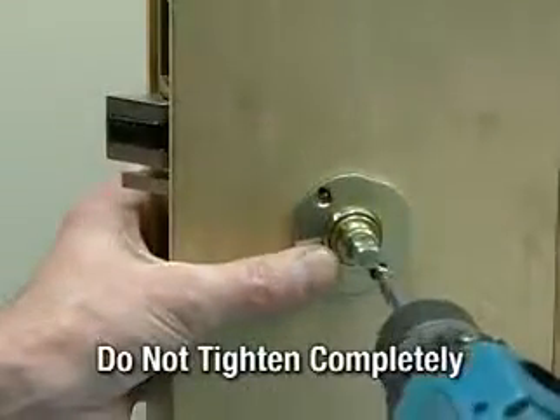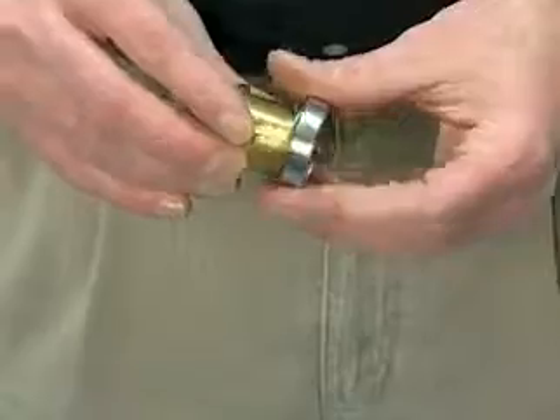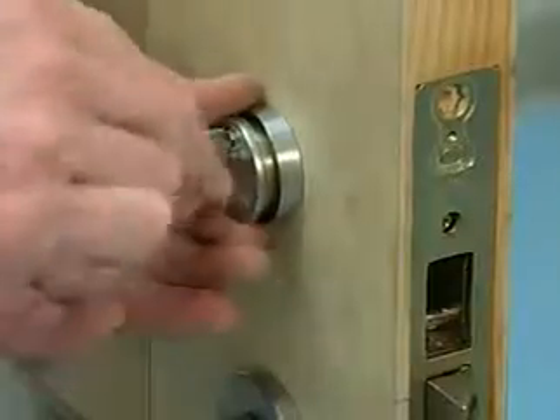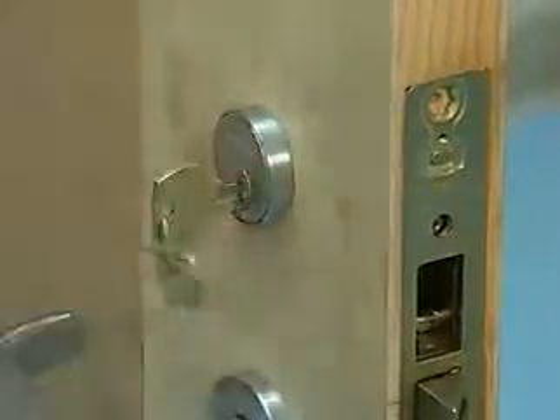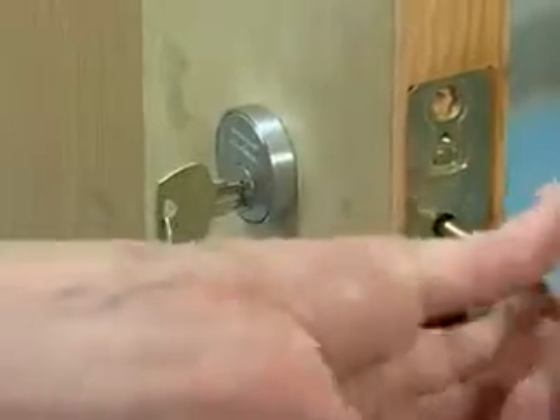Do not tighten completely. Slide the spring and rose over the cylinder and screw into the lock body. A key pulled slightly out of position can be used to help screw the cylinder down. The cylinder should be flush with the rose edge and the Sargent logo horizontal. Tighten the cylinder retainer with a Phillips screwdriver.